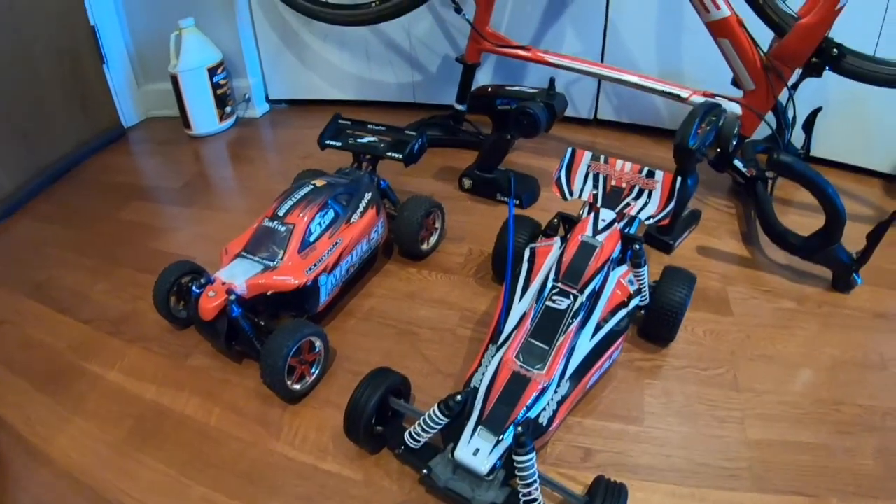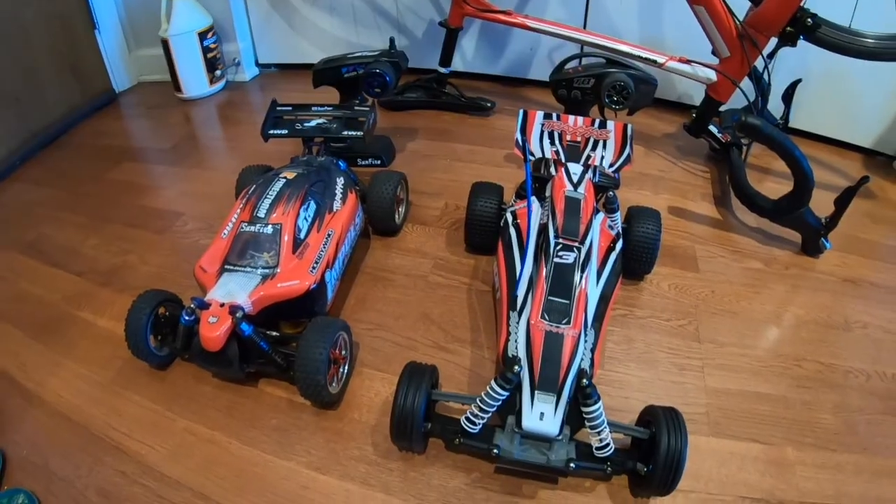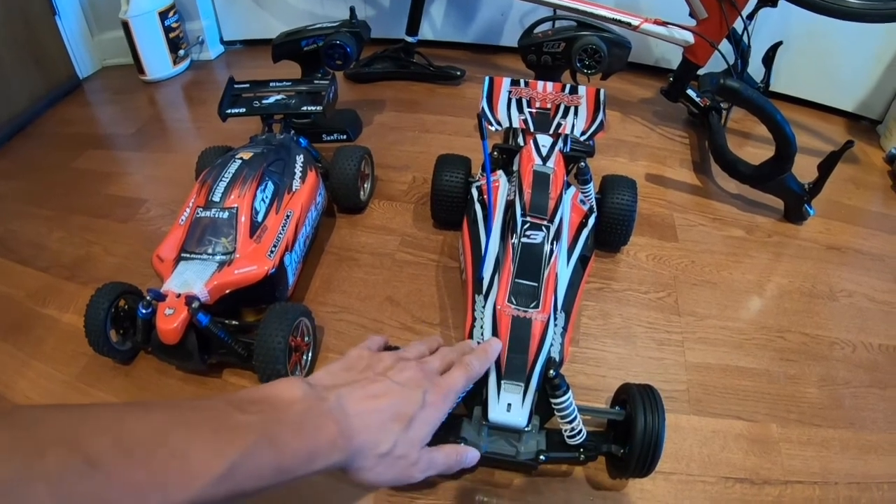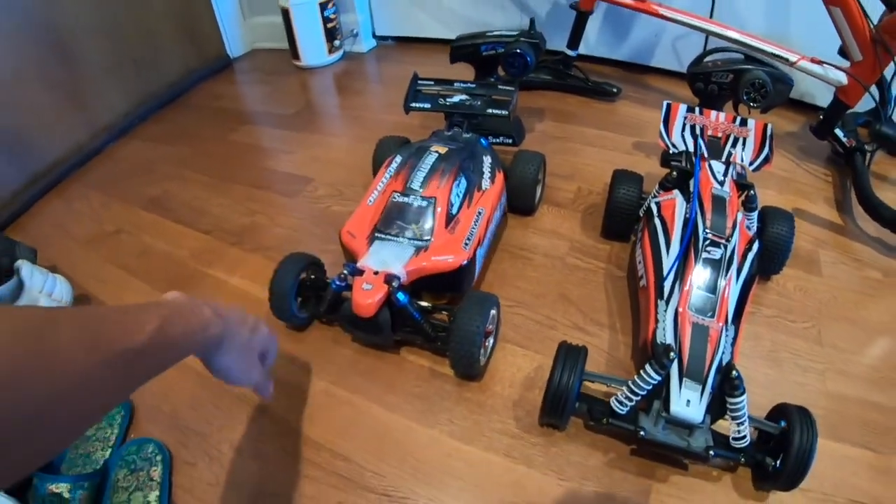Welcome back. I'm going to run these two RC cars today — they're both 1/10 scale buggies. This is the Traxxas Bandit, super popular, been around forever. Over here we have the Exceed Sunfire.